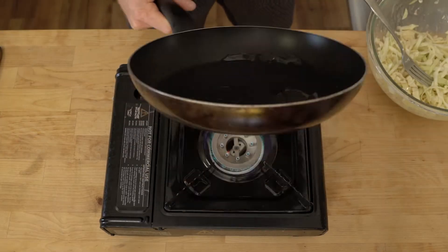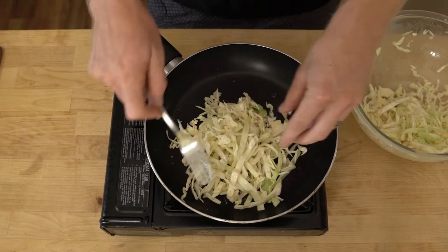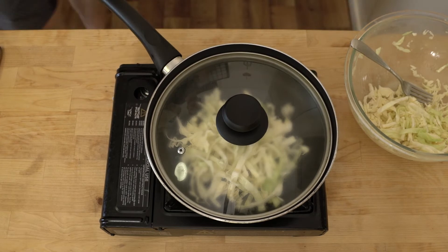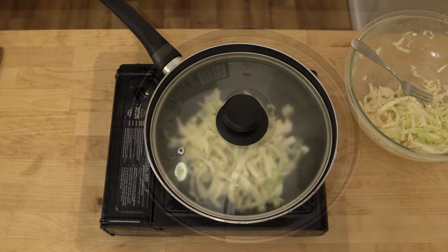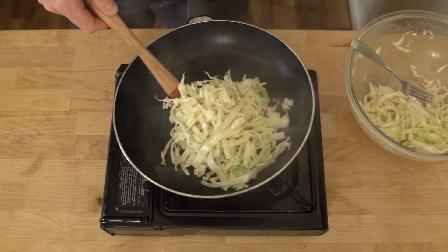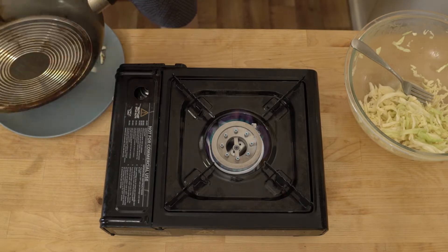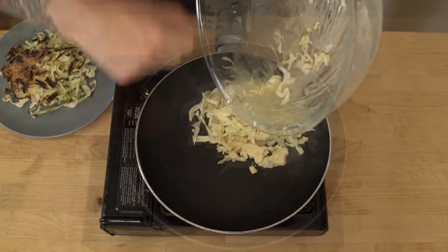Place some oil in the pan and form a pancake with half of your mixture. Cook roughly for two minutes a side or until ready. We'll repeat the process for the second pancake.